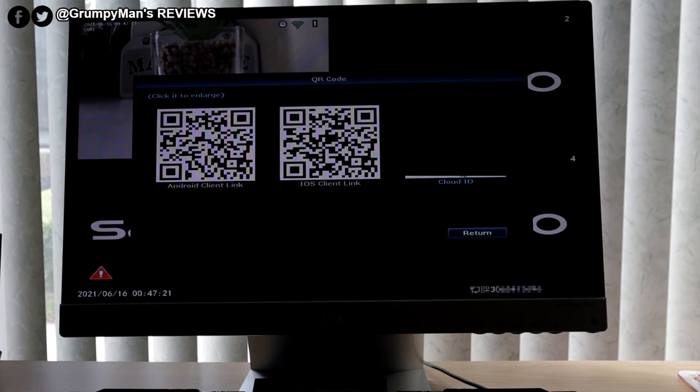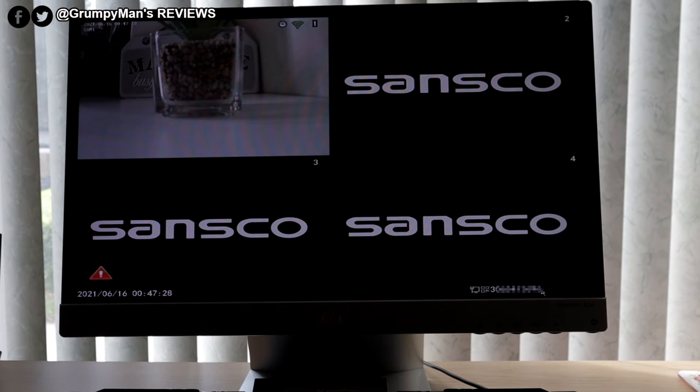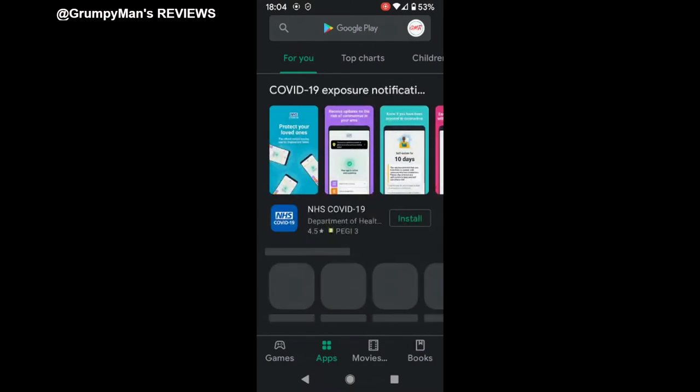This is the cloud ID. You can scan the QR code or use the number shown at the bottom — I've blurred it out but that's the cloud ID.